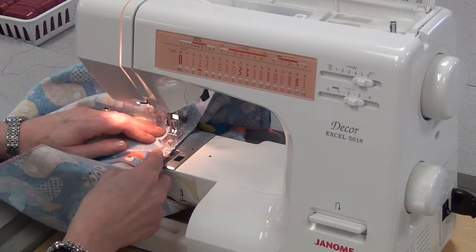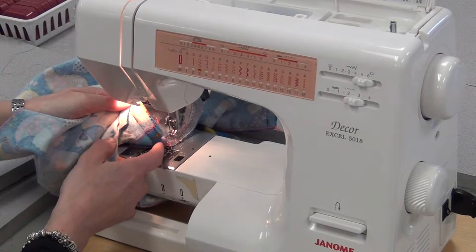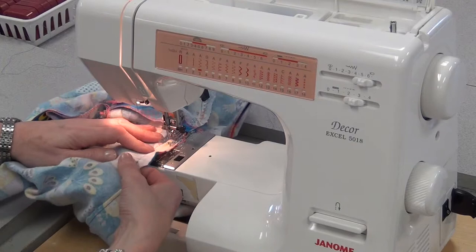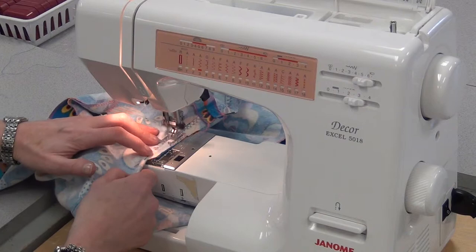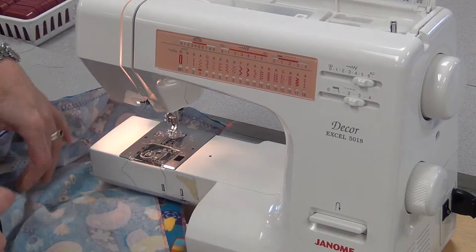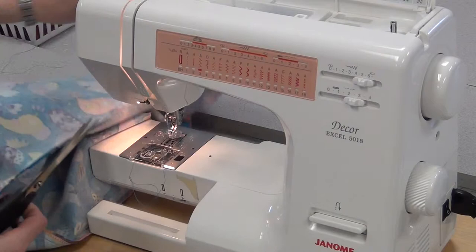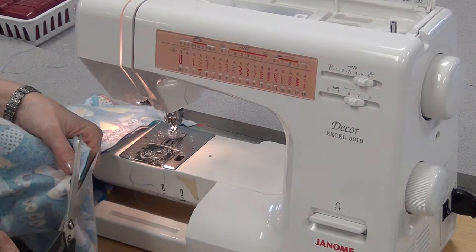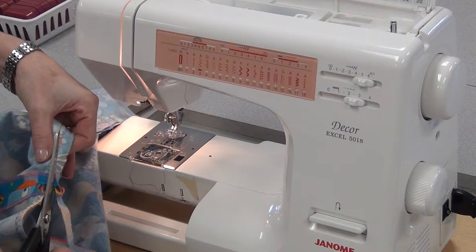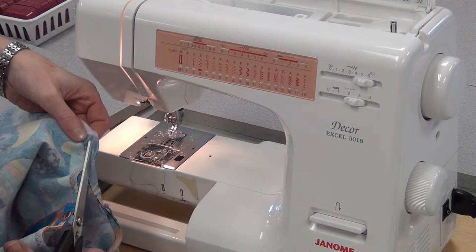Getting close to the seam in the middle, so stop, needle in, foot up, make sure it's flat, foot back down, keep it flat with your hands, and go right over that seam. You may have to pull on the boxers a bit to flatten it out. Go all the way up to the end of the seam where you clipped it and do a little reverse. Pull it out, cut your threads, cut the original threads, and then cut off about half of the seam — starting at the bottom where the zigzagging ended, very close to the zigzagging but not through it — all the way up to reduce some of the bulk.